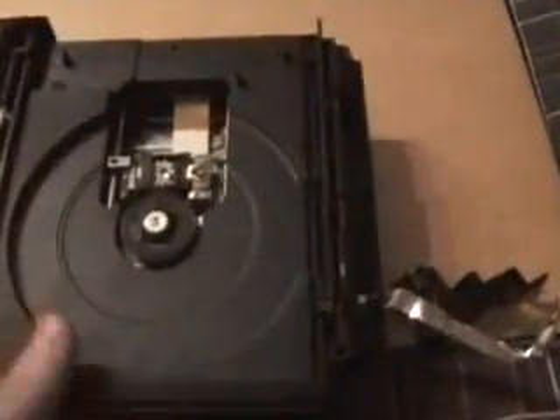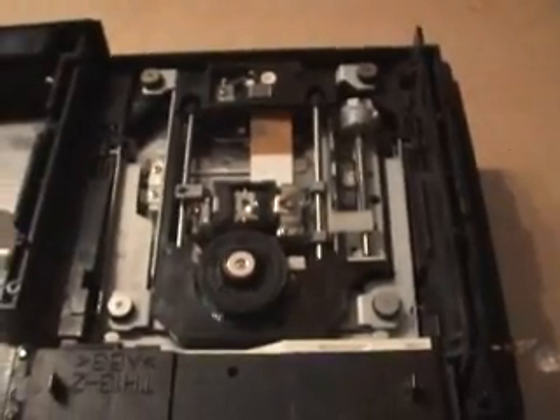The top will come off and you'll see the game inside. Now it's time to plug your PlayStation 2 back in. Power it on, eject the tray, then switch it back off and unplug it. This is what we'll be working on today.